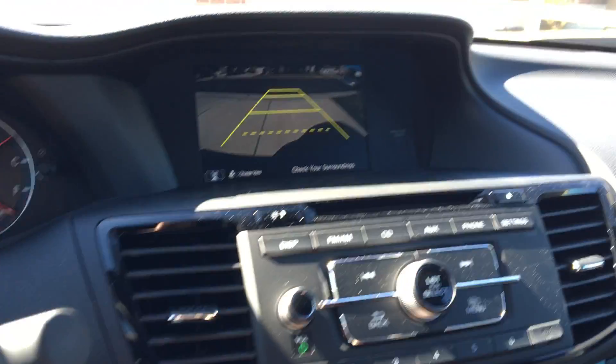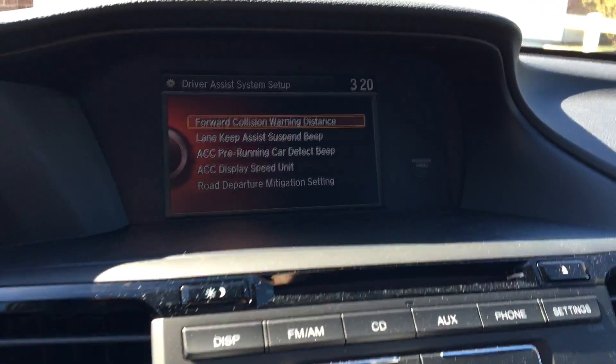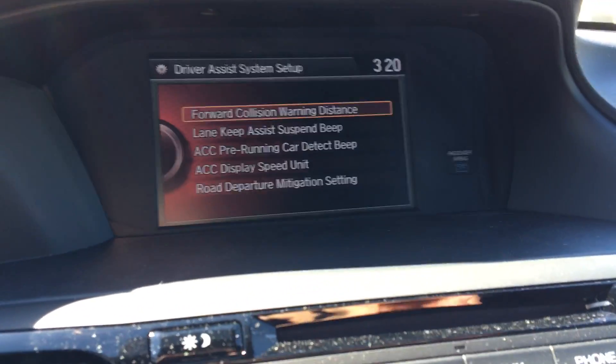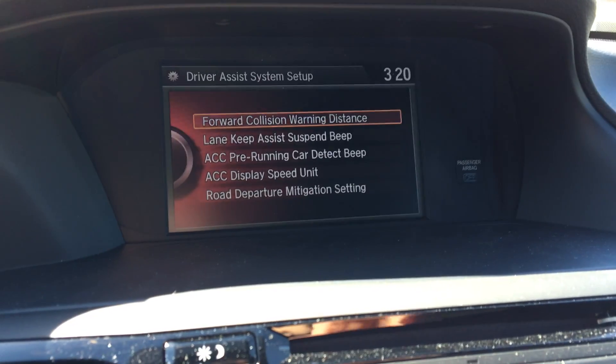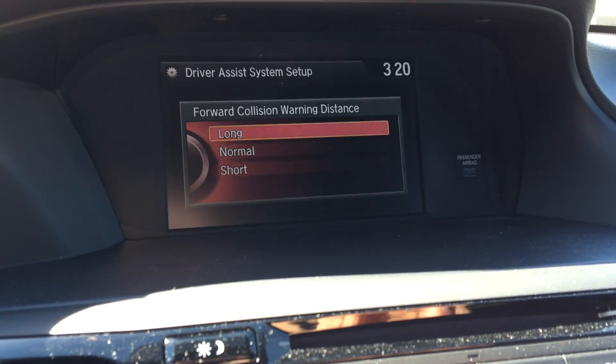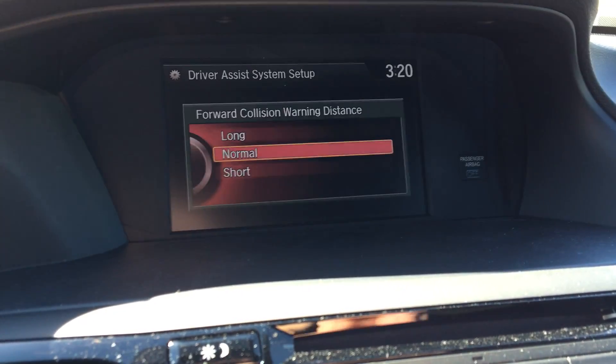That can be controlled. If your car is in Park, you can go into the Settings, and you can go into the Driver Assist System Setup and Forward Collision Warning Distance. You can choose between Long, Normal, and Short.